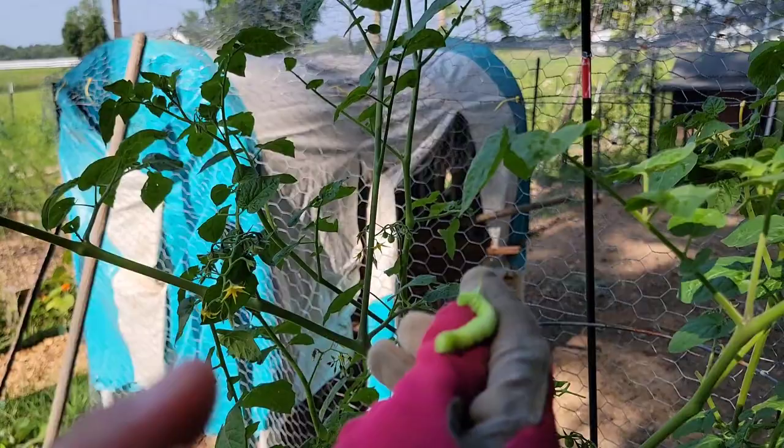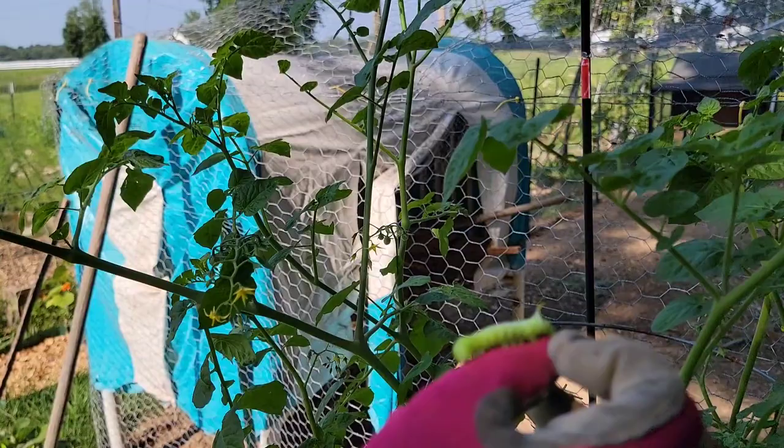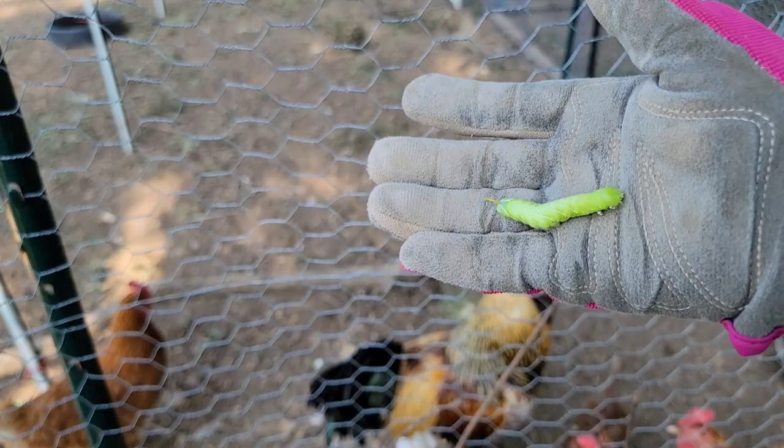You can come out when it's dark and shine a UV flashlight on the plant, and you can see where they are much more easily than during the daytime. Now it's time to give the third tomato hornworm to the chickens.